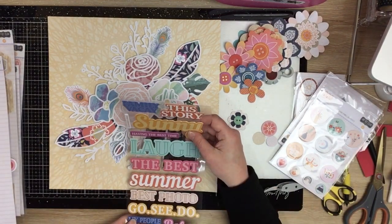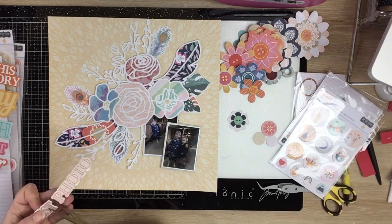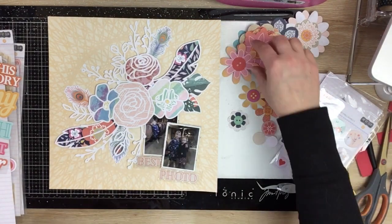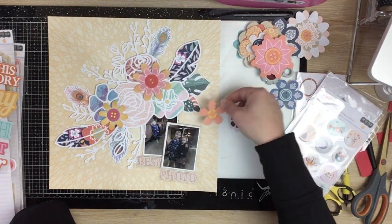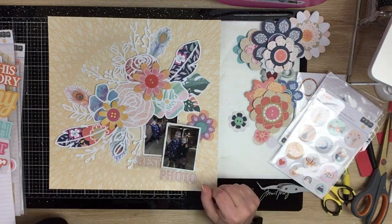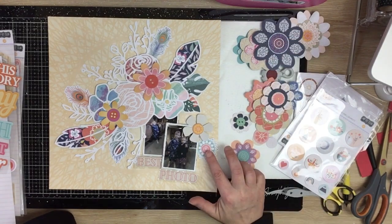There are some puffy titles and phrases - I like this one that says 'Best Photo.' The color was really neutral and I could slot it in perfectly under my photos. So 'Best Photo' is my title - probably should have an S on it anyway.